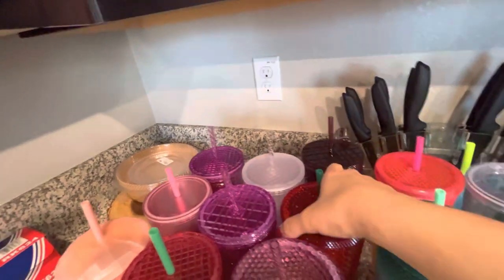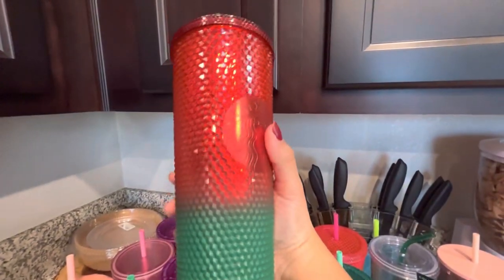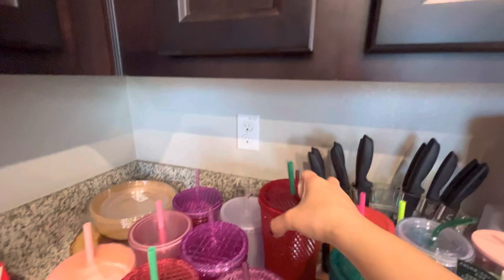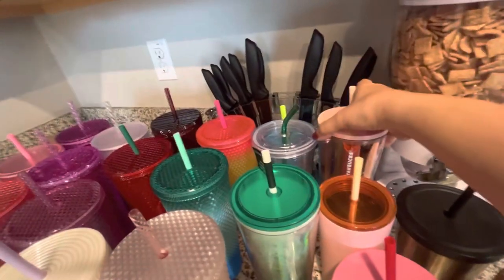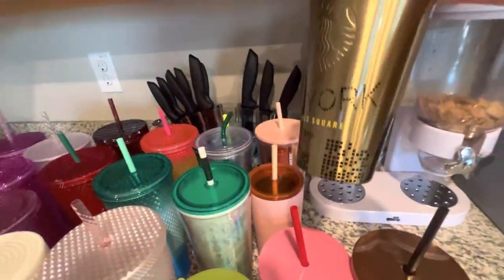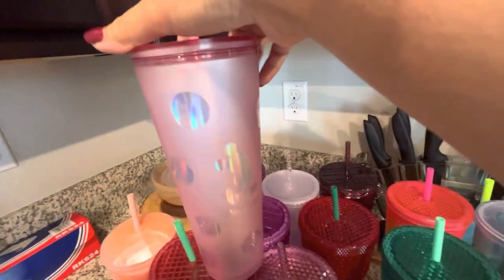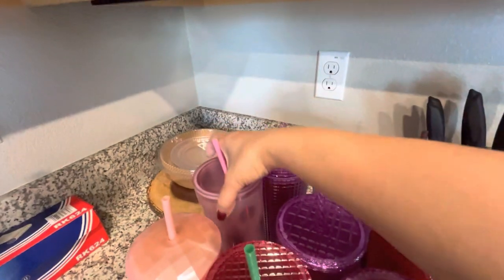This one my son got for me, and this one is another Disneyland version too. I don't really have a lot — these are just my older ones that I've had for a while. This one is from New York; my sister also got that one. And another Disney one — I love this one, of course it's pink, and it's the Disneyland version as well.